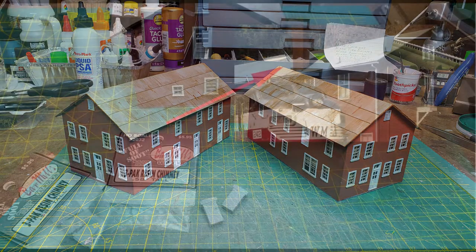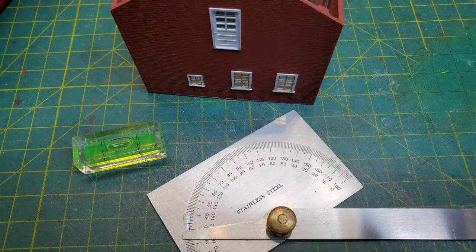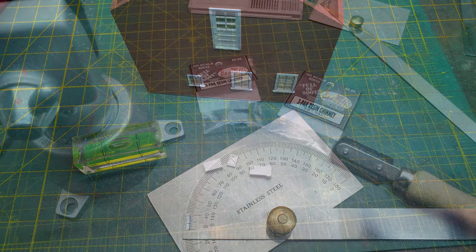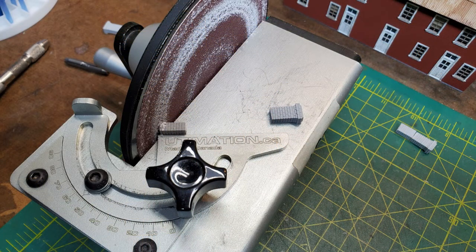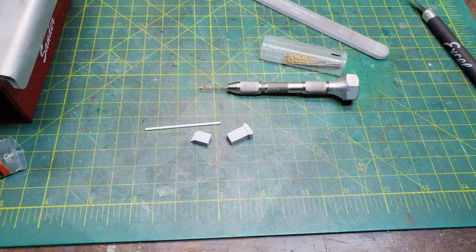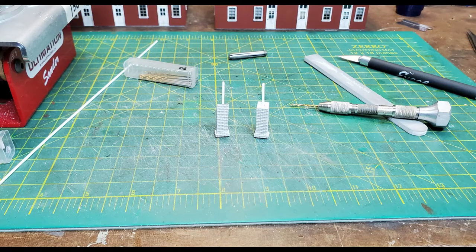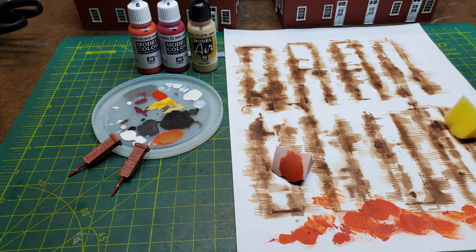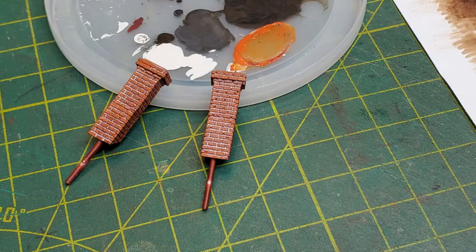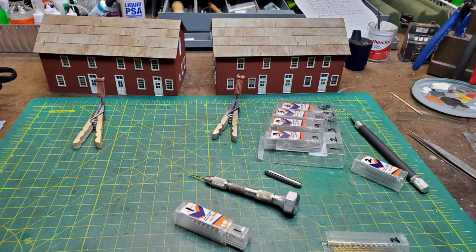For the chimney there weren't any commercially available ones that were tall and rectangular, but Barr Mills has some short rectangular ones that I was able to cut and make work. First I had to figure the angle of my roof. Then after cutting and gluing two pieces of chimney together for a tall one, I was able to use my Ultimation sander to get the correct angle on the base of the chimney. I then drilled through the chimney bottom and up into the top and put a rod through to hold them together, giving me a mounting point. After drilling holes in the roof I would be able to stick the posts through.